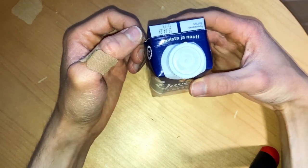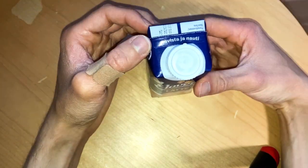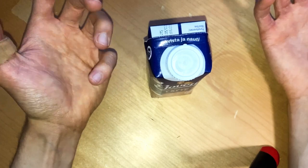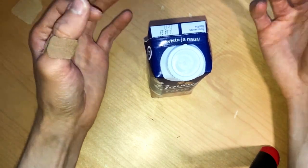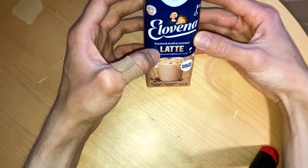I'm not a fan, and you can taste that oat bitterness. Coffee itself is already bitter, so if I'm adding milk, it shouldn't be tasting more bitter.